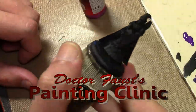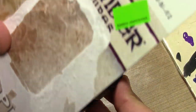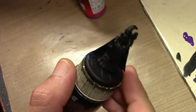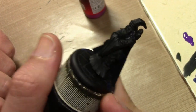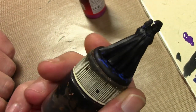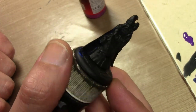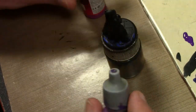Today we are painting Dr. Herontes, a Reaper figure from the Pathfinder range. I don't know why they call him a doctor - I guess it's a Pathfinder thing - but he is a very old-school traditional wizard with a little owl on his shoulder. We're painting this guy for the second time.